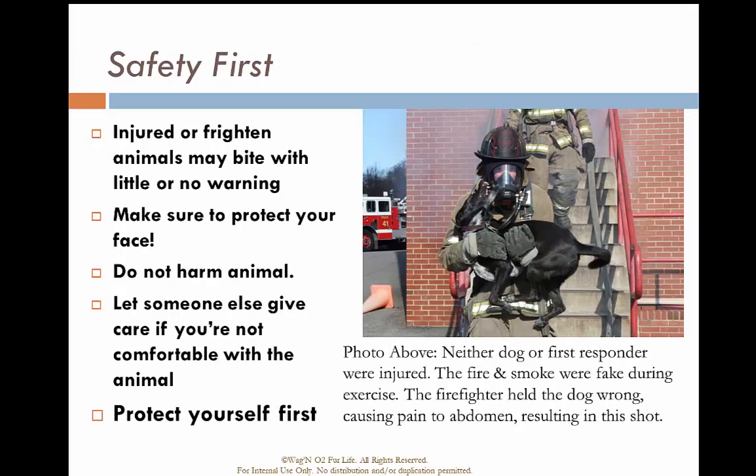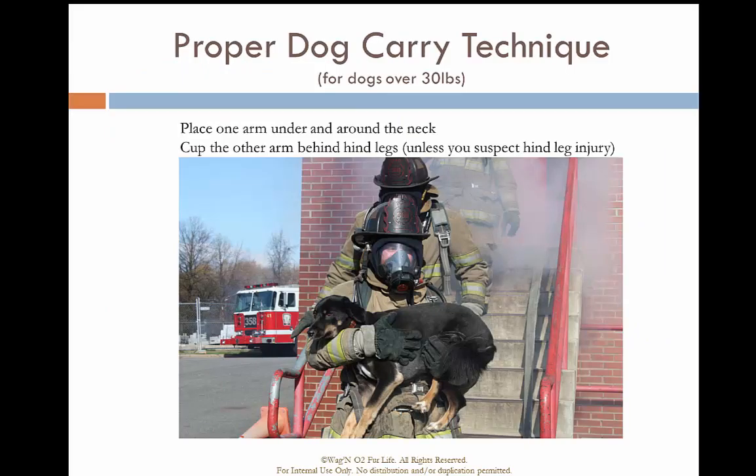Remember, human safety comes first. As depicted here, this firefighter was not prepared for the animal's fear — the animal lashed out at the rescuer. Make sure you properly place one arm around the legs and lower hip, and the other high up across the chest. If the dog raises its head and tries to bite, the firefighter can slide their arm up to secure the head and prevent it from reaching a biting position.